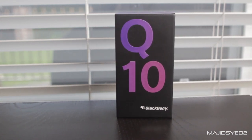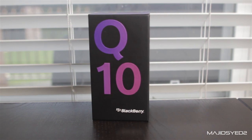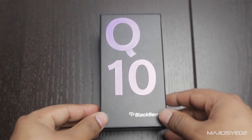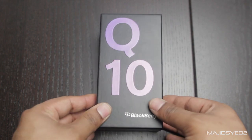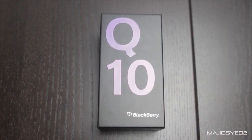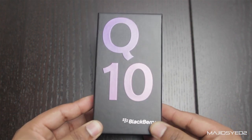Hi guys, so in today's video we're going to be taking a look at the BlackBerry Q10. This is a brand newly released phone that we just got our hands on. It is the full black version from BlackBerry. It's exactly the same design box as the Z10 unboxing — looks exactly the same, so I'll give you a little show of the box.